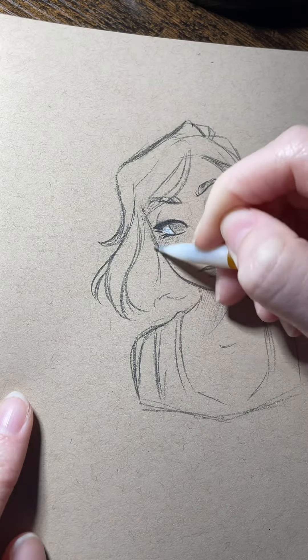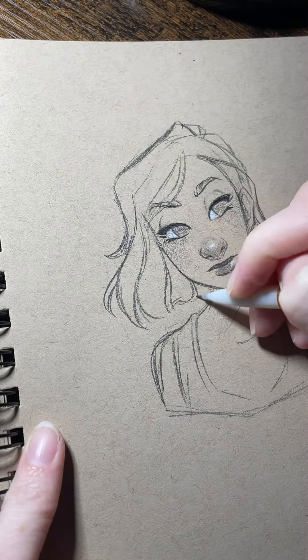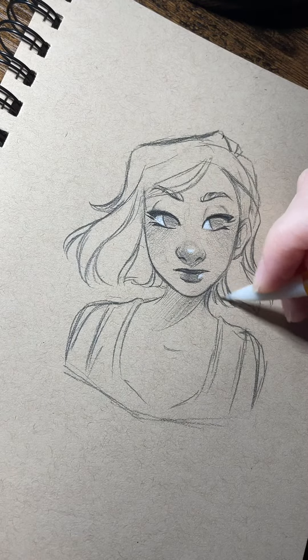And from there, I just sort of start adding swoopy shapes, sort of following the same direction and just kind of making them all flow together, you know?